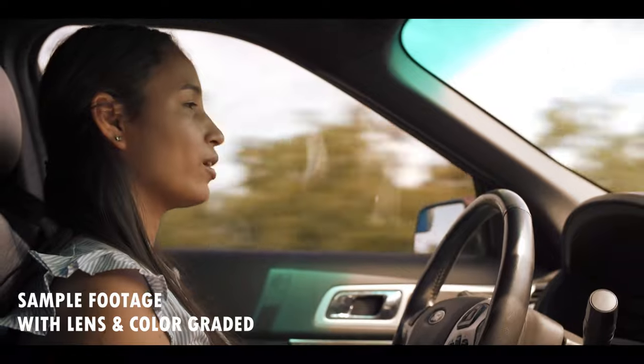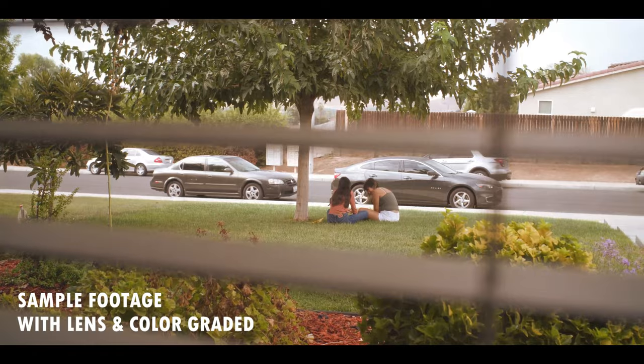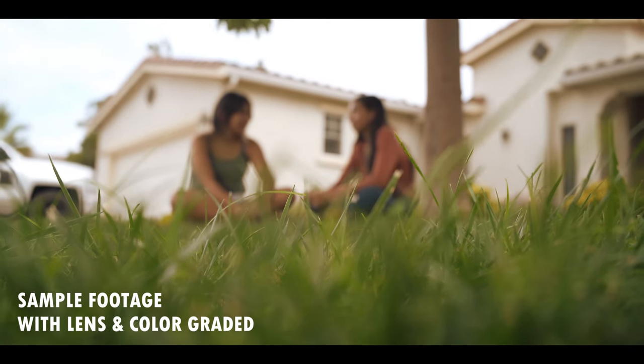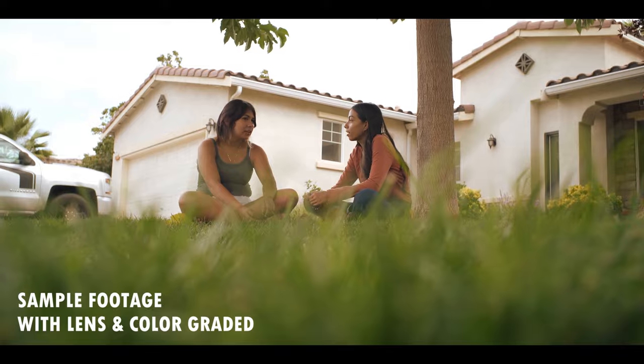This lens will cost you about $350, but if you love videography and you want to give your clients something else to look at, this is going to be a great way to give them something different when you've been offering the same service over and over, and you just want to add that little edge to your cinema photography — this will definitely give you that look.